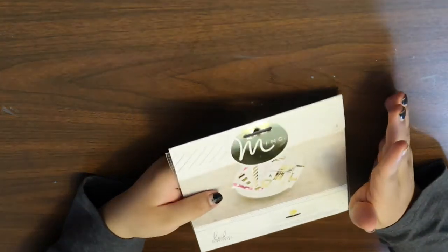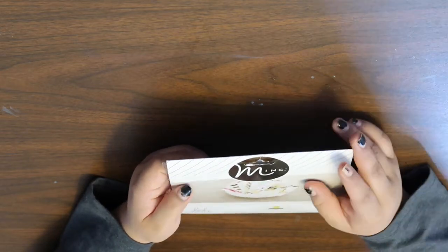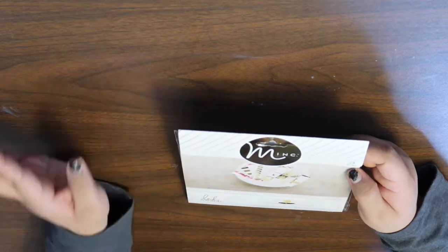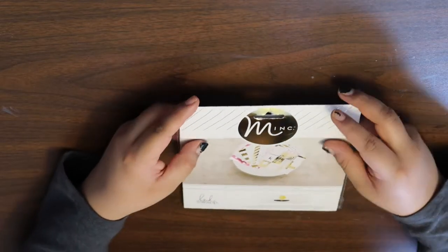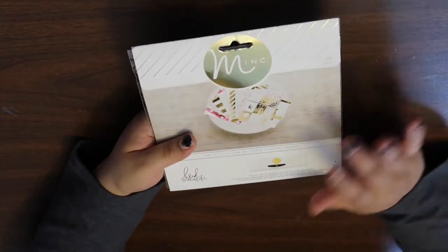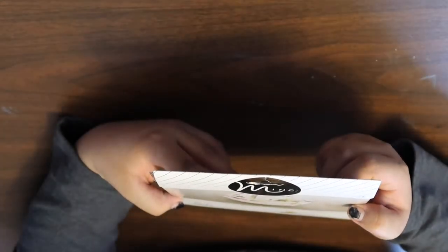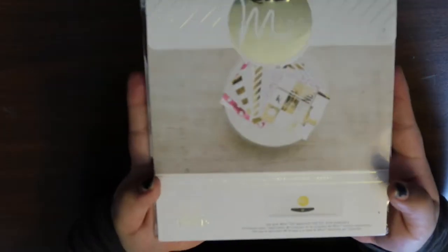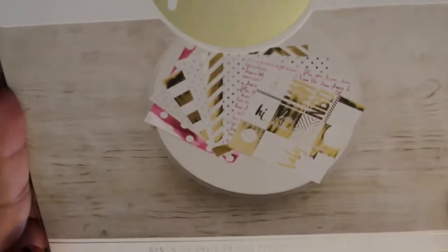They were having some pretty good sales going on. I don't have an AC Moore where I live anymore, but this one was only about 45 minutes away so I decided to go check it out. A lot of the stuff I got was on sale. So this is for the Mink — it's six by six paper with toner on it, and then you put the foil over it and it comes out with that foil effect.